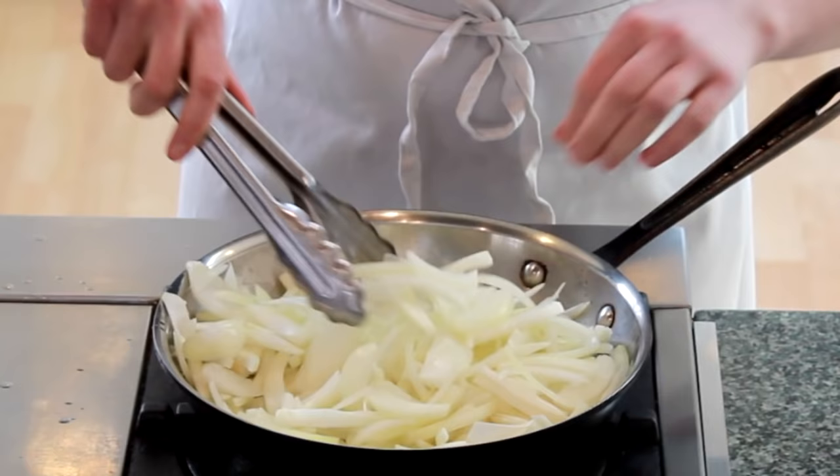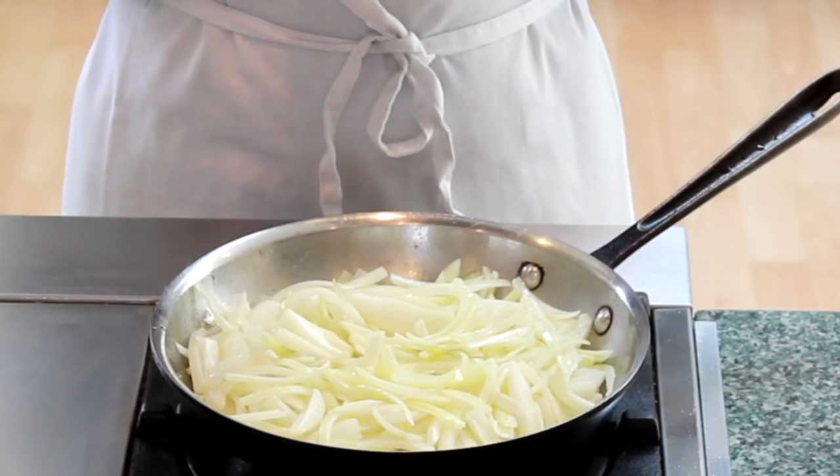Mix to integrate the salt and then leave your onions alone until they brown on the bottom. If you keep stirring, they won't brown.